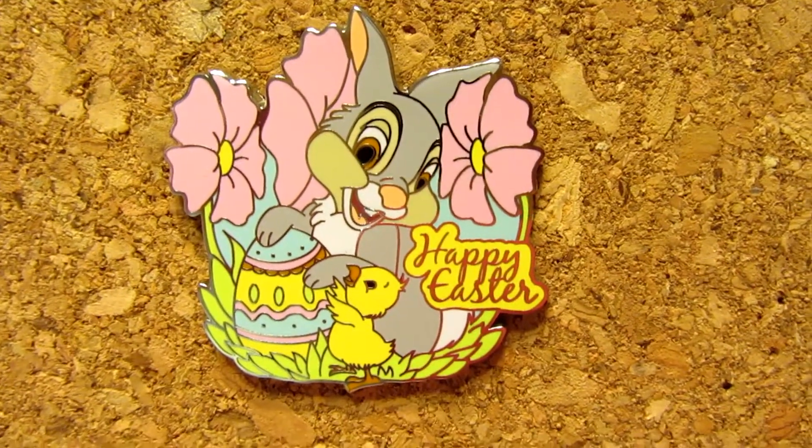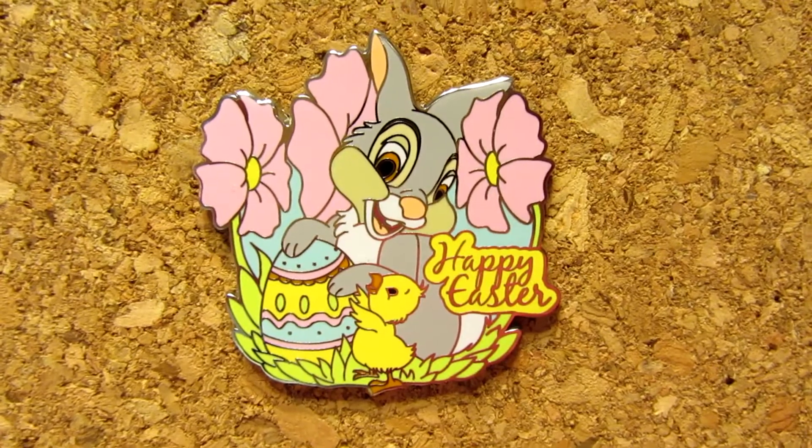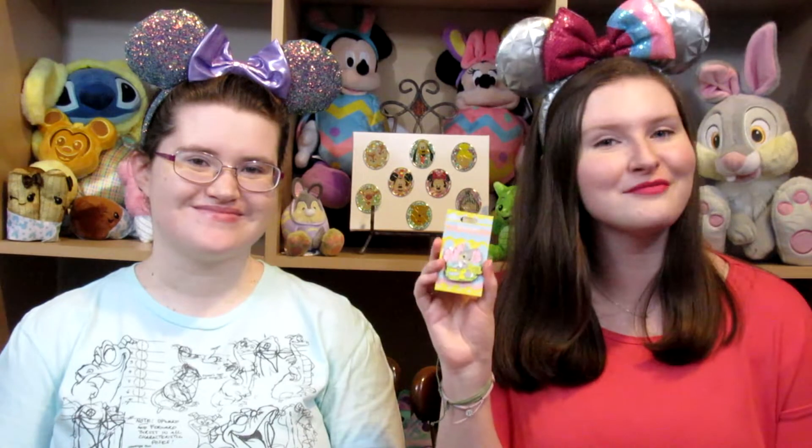Our final letter in the word Easter is R. Our R prompt is show a pin with a rabbit on it — you can't have Easter without a bunny or a rabbit. A bunny counts! My rabbit pin is this adorable little Thumper pin, and this one is the Easter pin from 2018. It says Happy Easter, has Thumper and a cute little chick next to an Easter egg. They're sitting in a garden and it's like everything you love about spring is in this pin — flowers, Thumper, a little chick, and Easter eggs. I love the backer card of this pin too — it's decorated like an Easter egg, which is super cool.